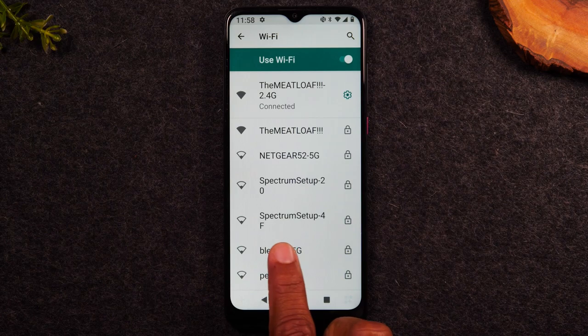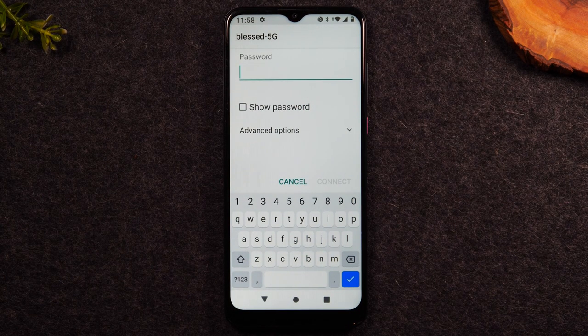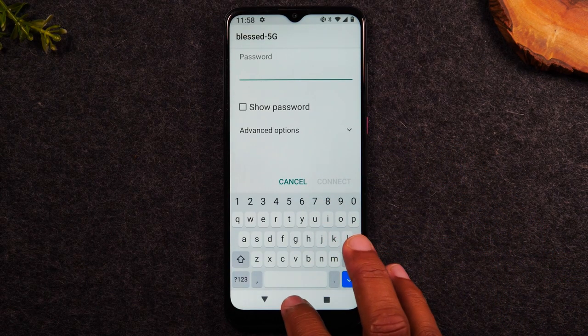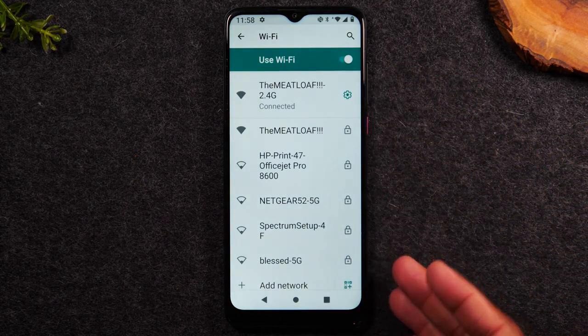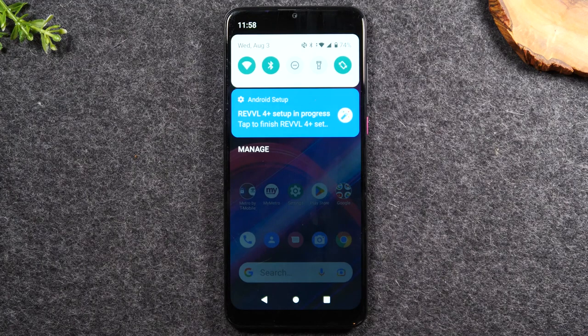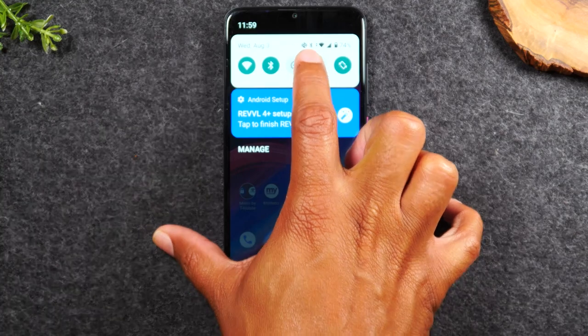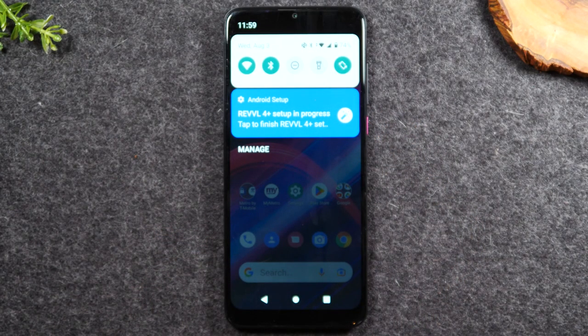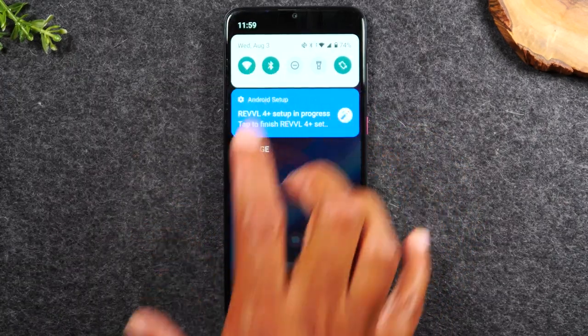In the wifi menu, you can select your network and enter your password. For example, if your network was called Blessed 5G, you would tap on that network and be prompted to enter the password, then hit connect. If you're at a friend's house or at a Starbucks, ask for the wifi password and connect the same way — swipe down and hold on the wifi icon for one second to get to the wifi menu. If a button is gray, that means that option is turned off. If it's green, it's turned on.